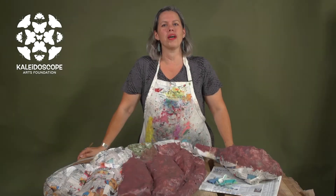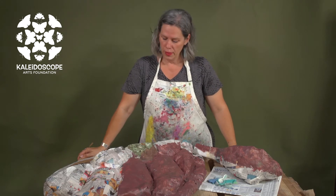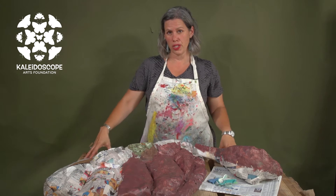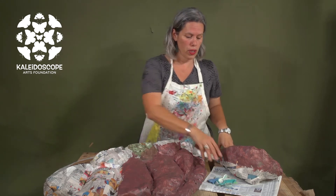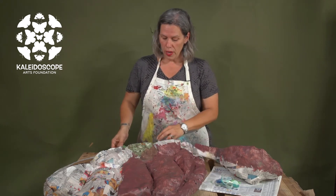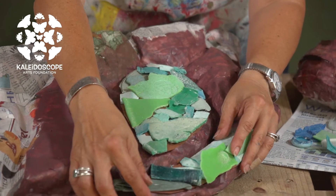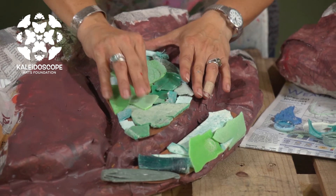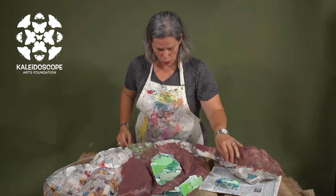So let's think about texture and color. Here we have the sea turtle that we created last time, and we want to think about what kind of texture and color this shell is going to have. In this case we're going to use some recycled sea plastic to create color and texture onto the shell.